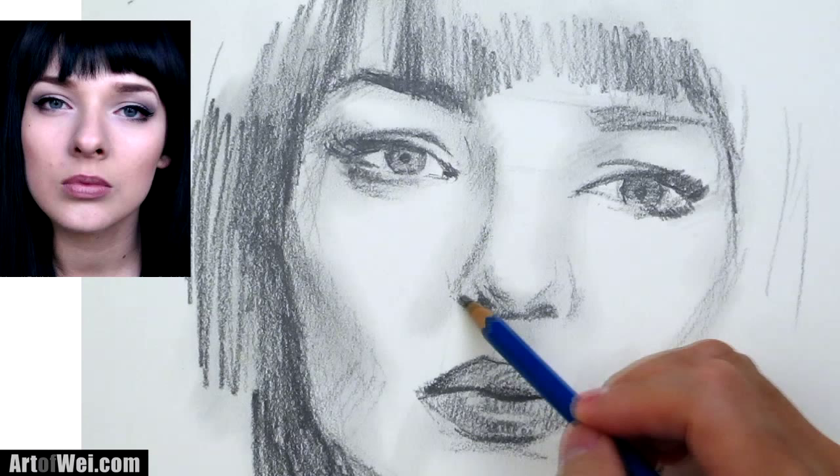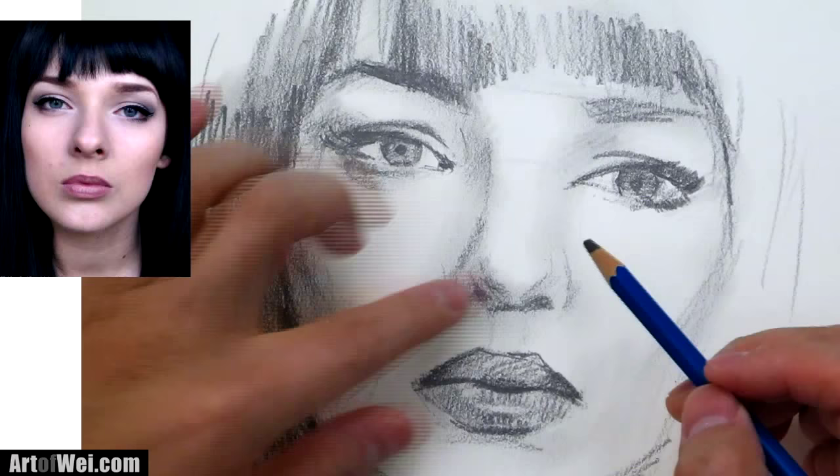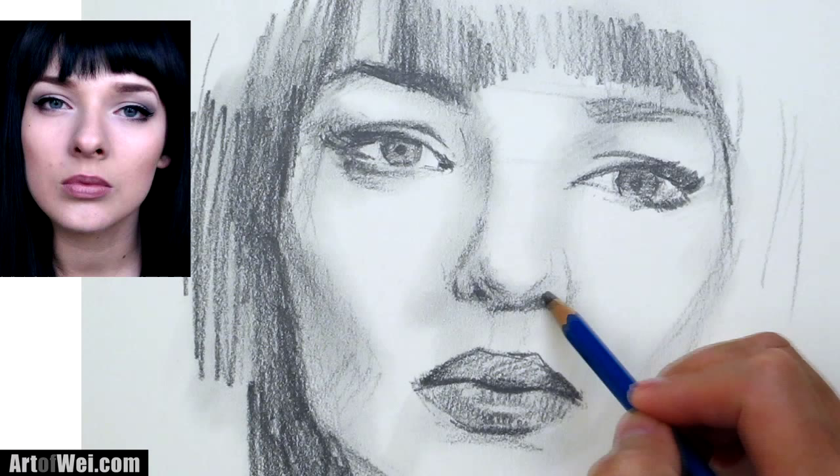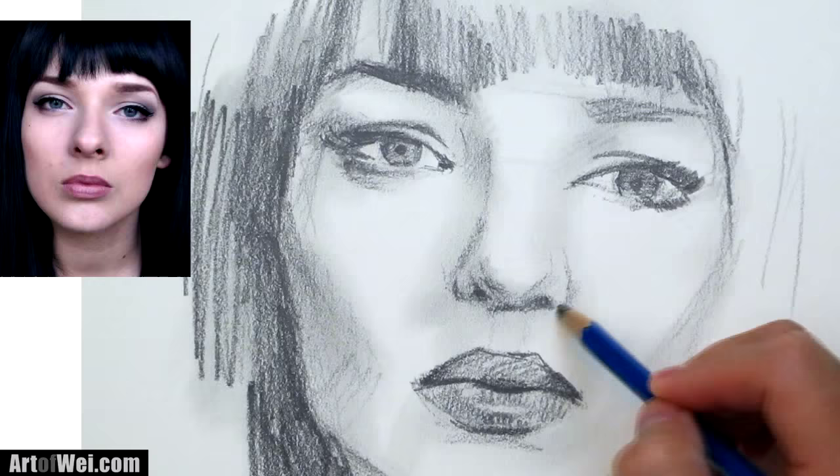So back to the nose — this is much darker right here. Smoothing it out. Be careful with the nose: sometimes you don't want to make the nose too dark, because if it's darker than the eye, it usually doesn't look as pretty. The eye needs to attract more attention, and when it's darker it will attract more attention.